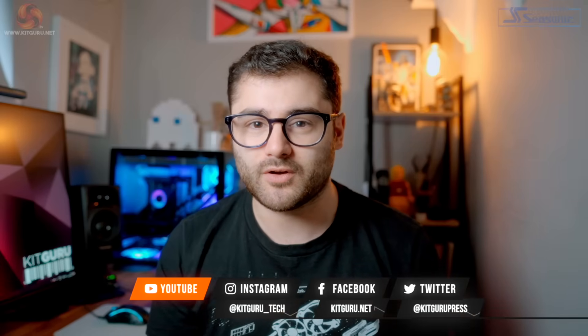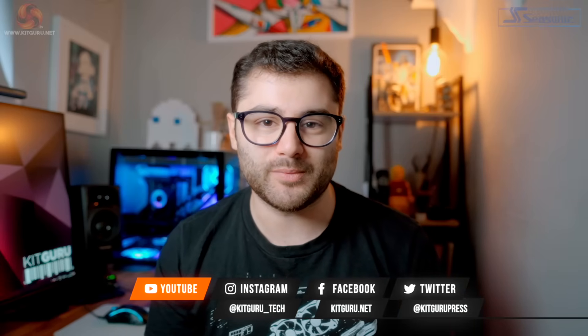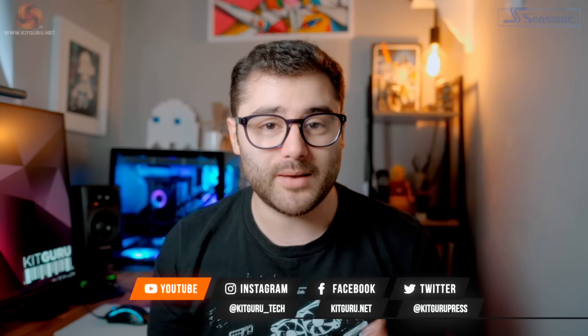And that brings me to the end of my review. If you've enjoyed this video, be sure to leave a like — it really helps out the KitGuru channel. If you want to see more from us, be sure to subscribe and hit that bell icon and you'll be notified when we upload another video. If you want to pick up some cool merch like the t-shirt I've been wearing throughout this video, the links are in the description. You can also support us on Patreon to unlock some exclusive content, and be sure to follow us on social media for the latest updates. My name's Jack, you've been watching KitGuru, and I'll see you in the next one.